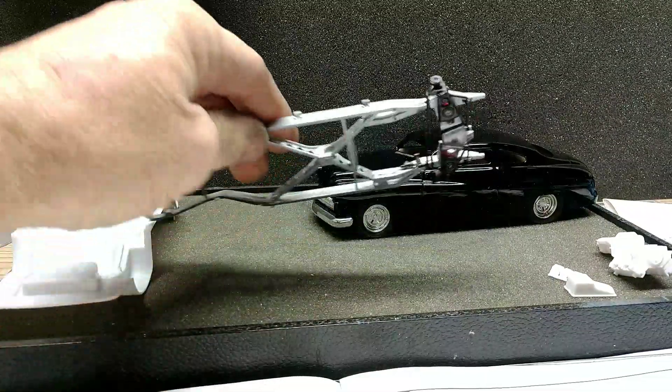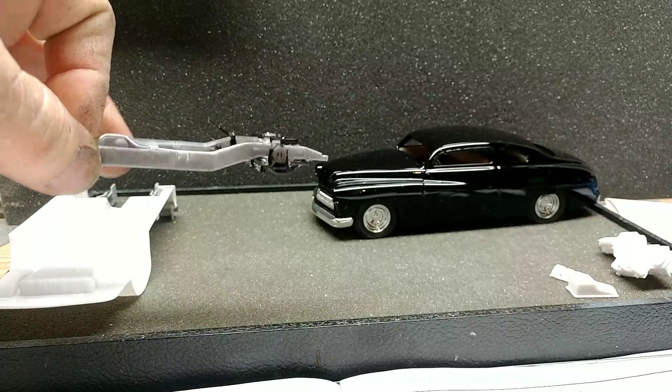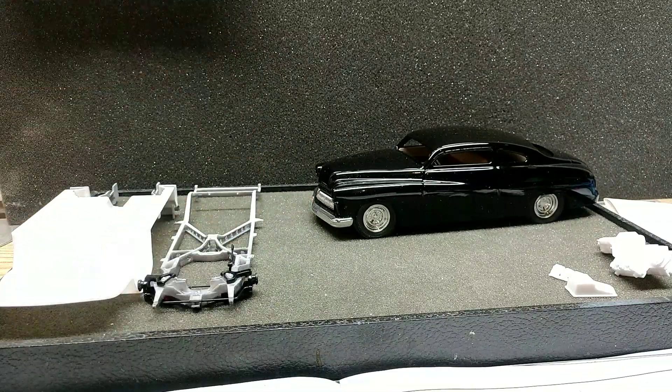On this one, starting to get the under suspension put on. So not a lot done there yet, but that's a start. Other than that, that's about all I got done on that yet.